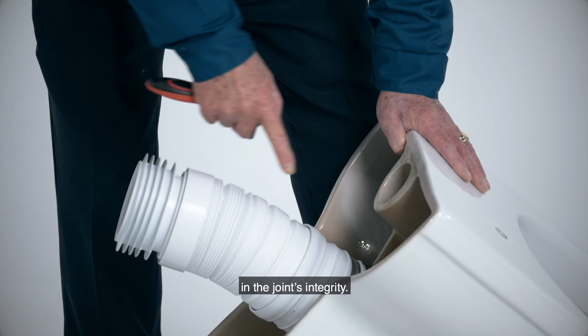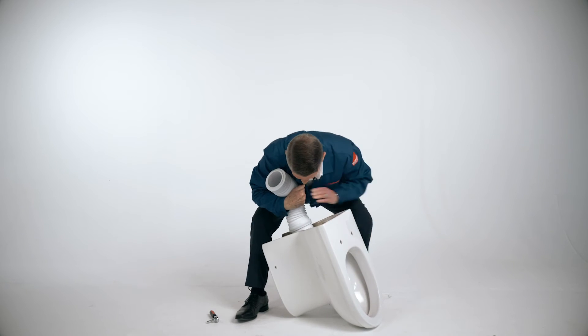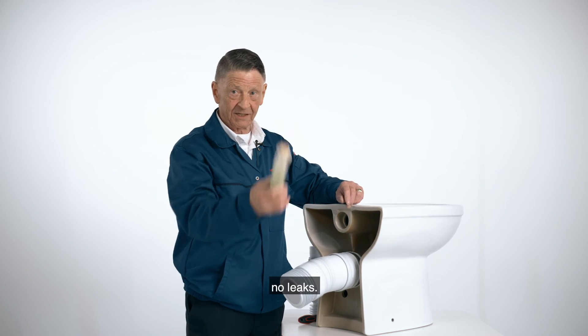You're so confident in the joint's integrity that you do not compromise on the quality, and to show you that, we're quite happy to lift. When you fit McAlpine, you're guaranteed no leaks.